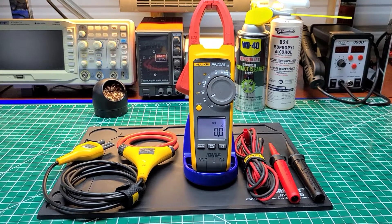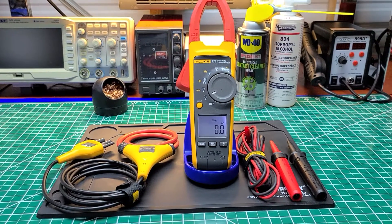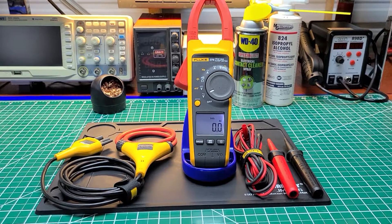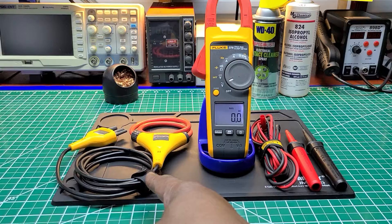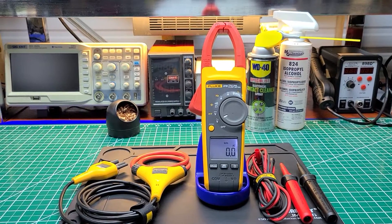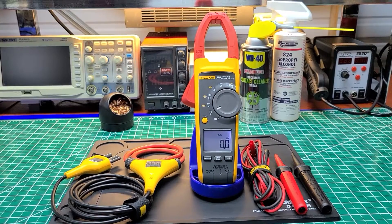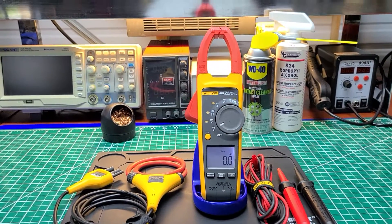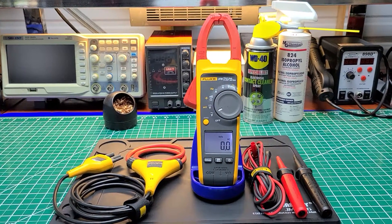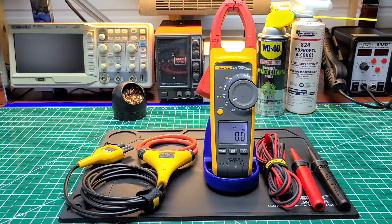They came out with the 376, and as you can see, this one doesn't have the FC Fluke Connect. But this is when they first introduced the iFlex — that's this cable right here on the left-hand side of the screen. It raises the amperage measurement capacity to around 2,000 amps, and it's a safety feature that keeps you from having to stick your head inside the panel just to read the display. The cable itself is about 36 inches long.